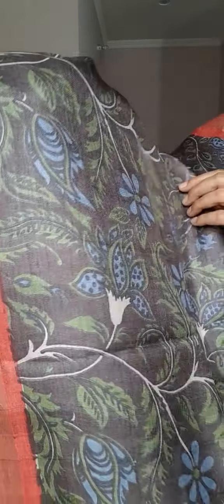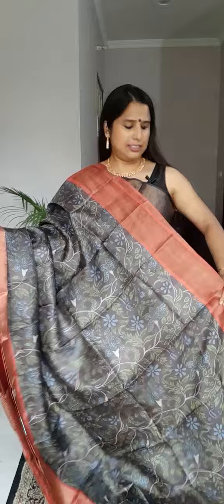Moving to the next saree — one of my favorite colors. It's an earthen gray shade, with a brownish tone to it. The pattern is gorgeous, and the achal is beautiful. The border color is rust red — not bright red, but rust red.